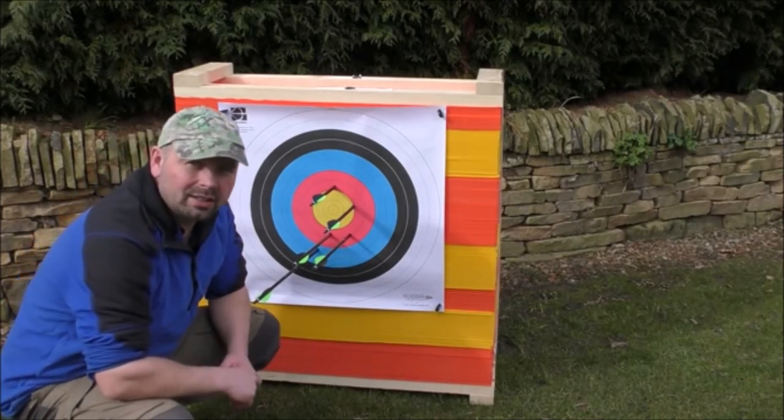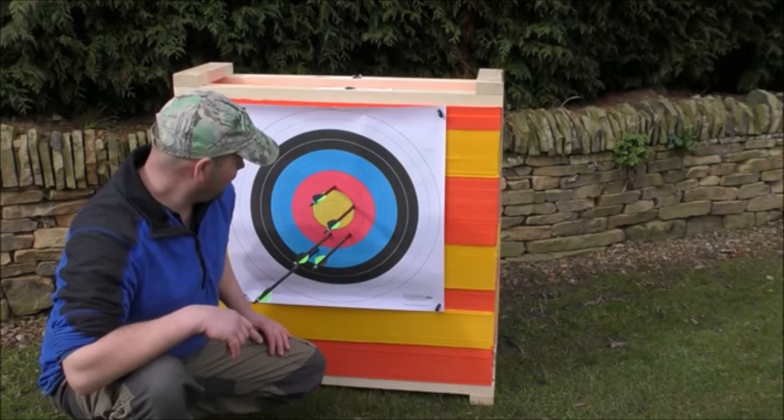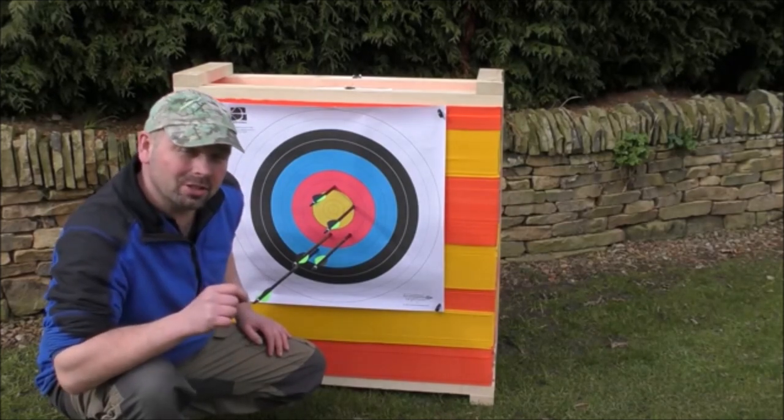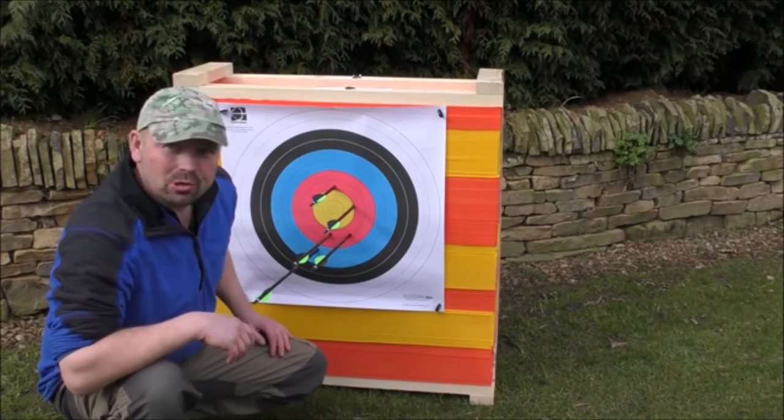Yeah, that's not bad for an absolute beginner who has no idea about archery. They're all within about six inches — which is 15 centimeters — of the absolute middle of the target. That's pretty good.